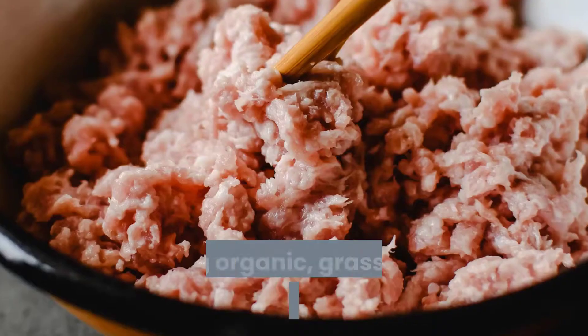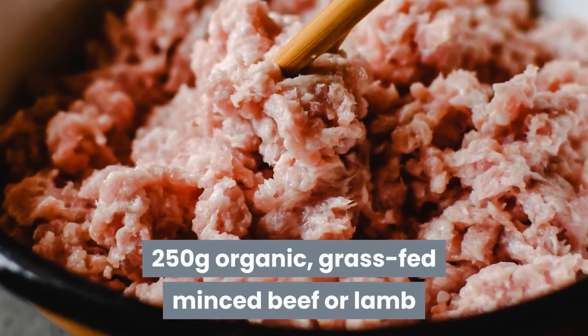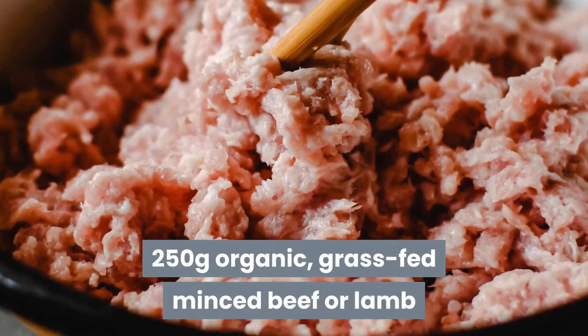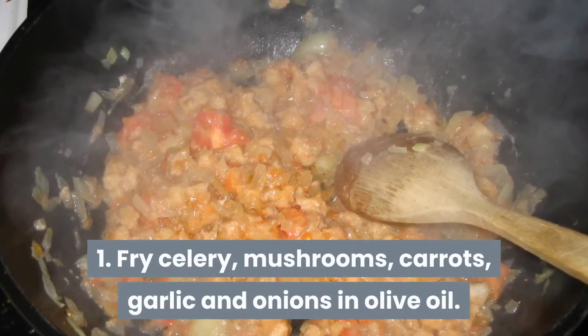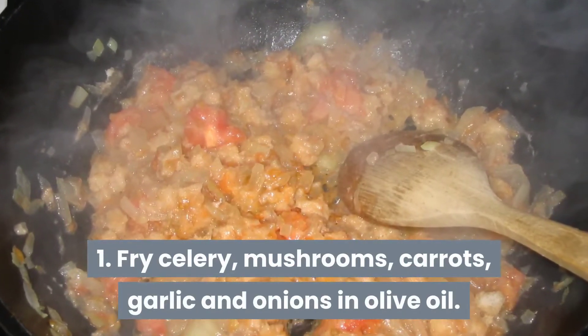Also: two tablespoons of organic tomato puree, 30ml of extra virgin olive oil, Himalayan salt and black pepper — a few grinds of each for seasoning — and 250 grams of organic grass-fed minced beef or lamb.